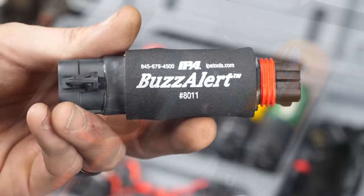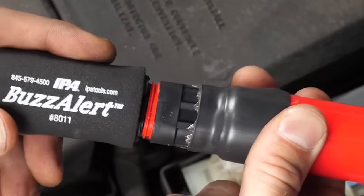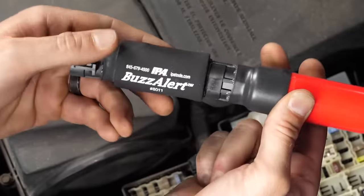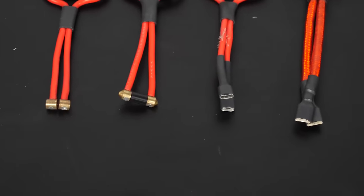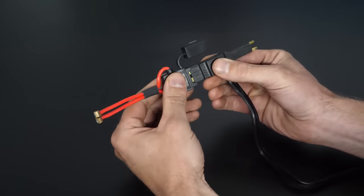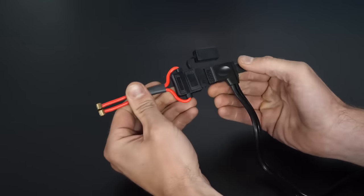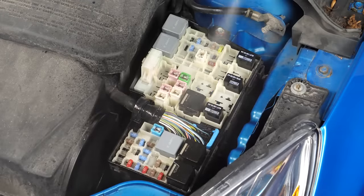Now plug the inline buzz alert into the handle, which provides an audible signal when the circuit amperage exceeds its ampere rating. Then choose the correct adapter to access the fuse box you're working on, and connect that adapter into the end of the fuse saver cord socket.